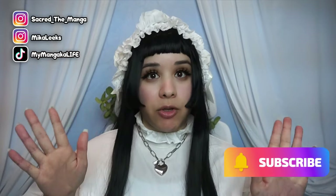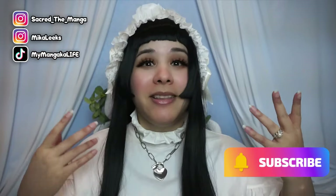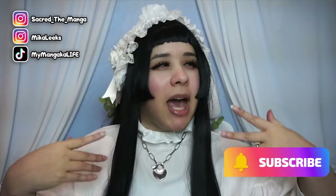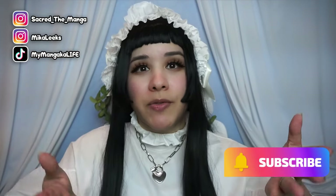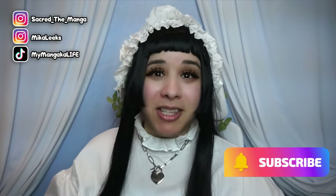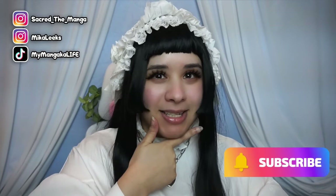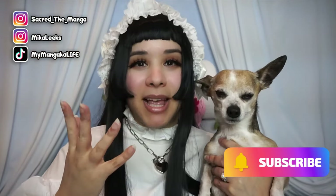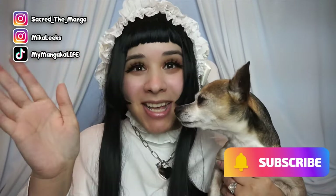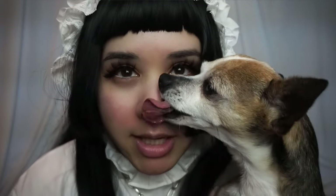That's it guys! I hope you really enjoyed this video. If you did, please give it a big thumbs up and share it with your artist friends. Leave a comment to let the algorithm know you found it useful so they can recommend it to more artists. Let me know what other videos you'd like me to make next. Please take care, God bless, and do not be afraid to nerd out. See you next Thursday!